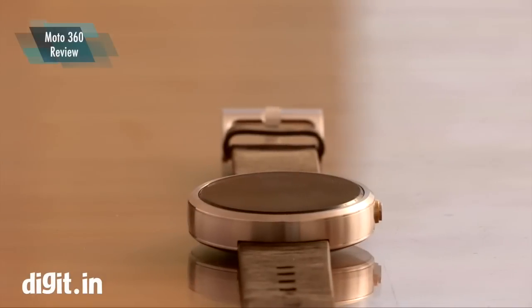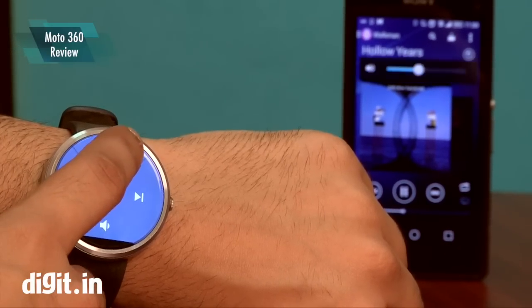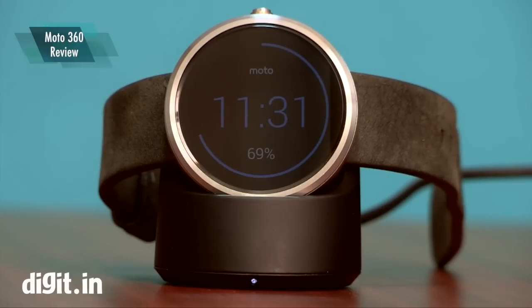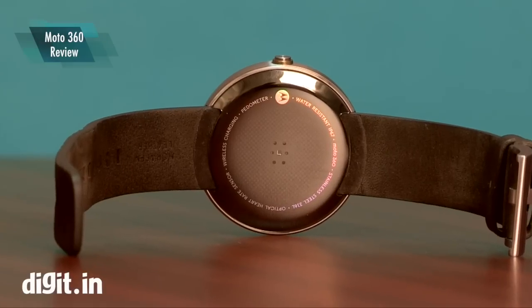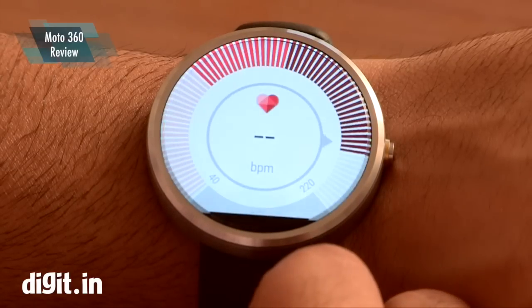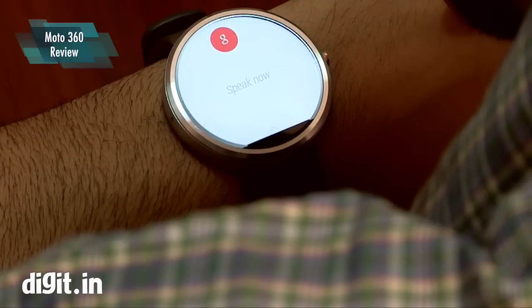To give you a quick brief: it runs on the latest Android Wear OS, it has a 1.5-inch display with a 320 by 290 resolution, and it's available on Flipkart for ₹17,999. You also get a heart rate monitor and wireless charging with a dock.